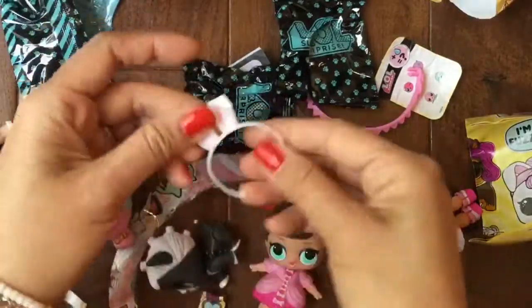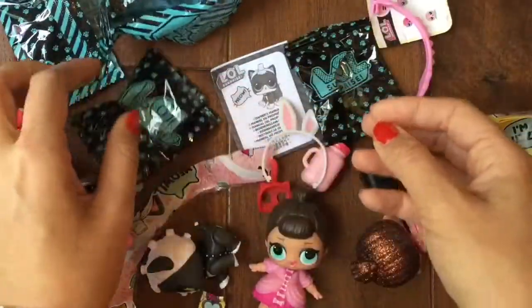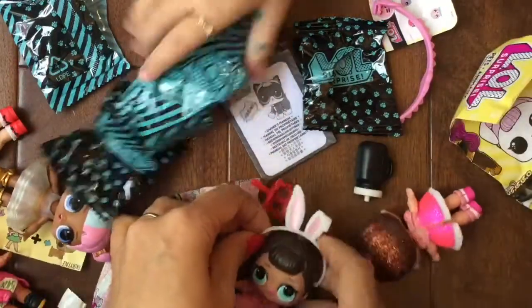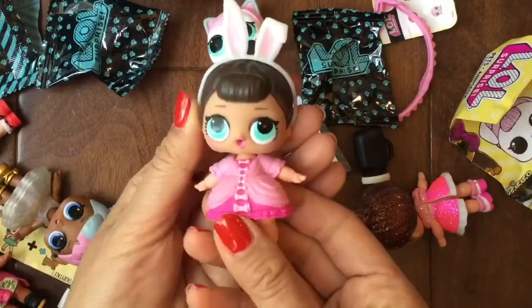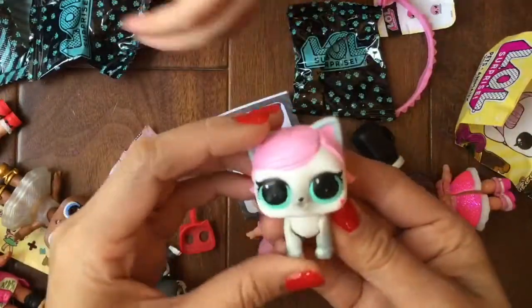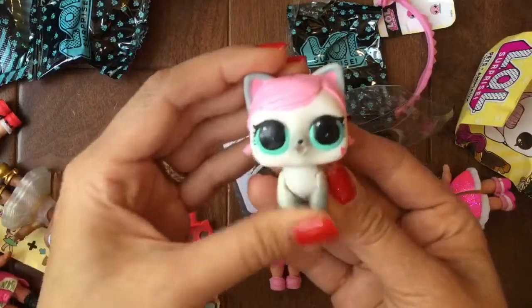Oh my gosh, this is the one — this is the one we've been wanting because we have little baby Hops too! So this is her little headband. Look, the headband probably fits on the — oh my gosh, look, the headband actually also fits on the little LOL dolls too! Fancy, I love your little headbands. Let's find our little baby Hops — we were never able to find a big sis Hops.